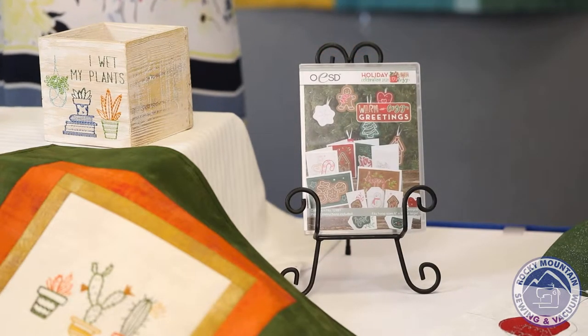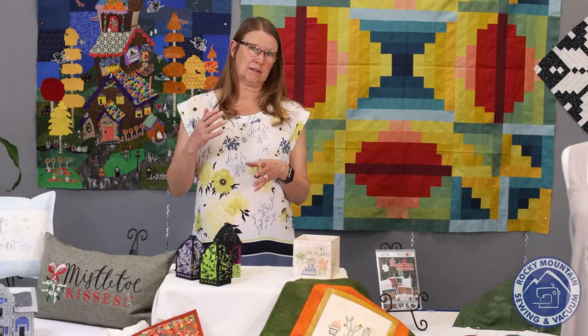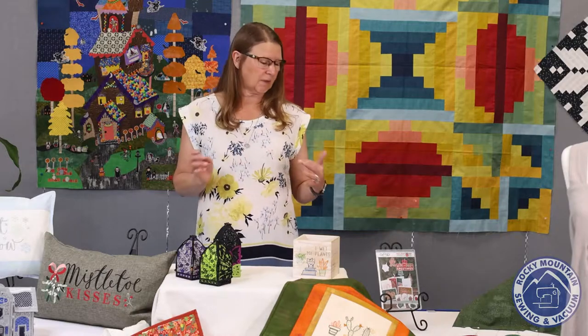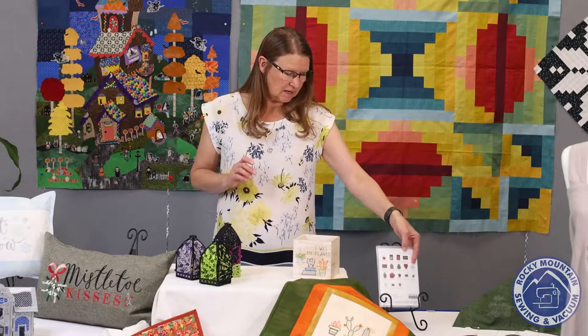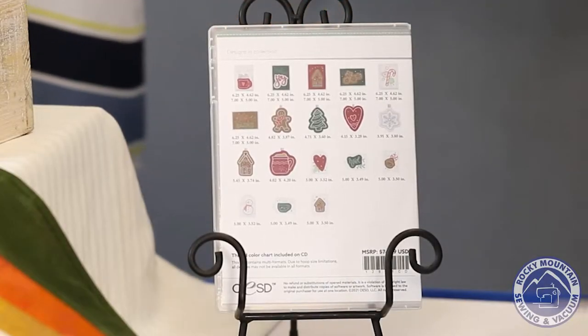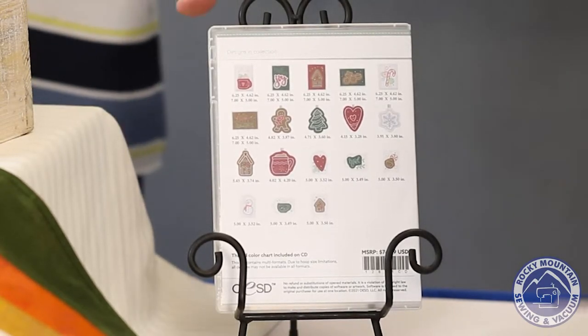Every year OESD comes out with a collection. There are three discs in the collection. The first one this year is ornaments, cards, and gift tags. Then there are going to be some other freestanding projects and some embroidery designs that go with it. The nice thing about this design disc is when you spend $79 in the store on OESD products, you get this disc at no charge.